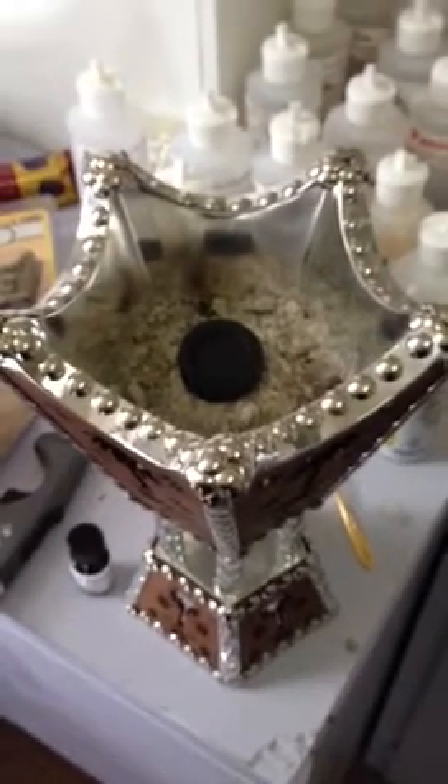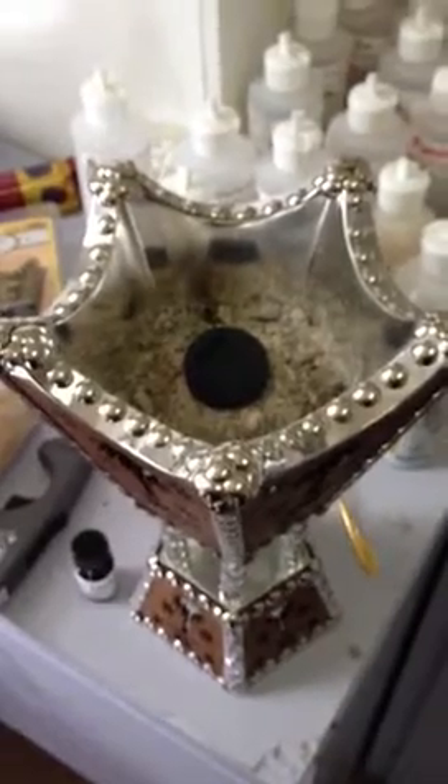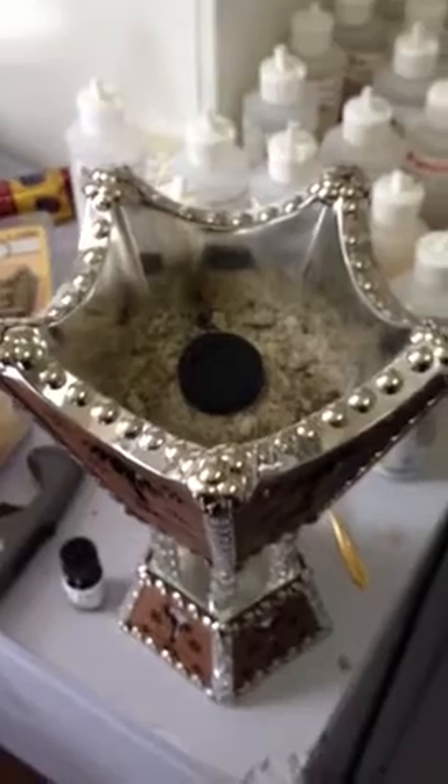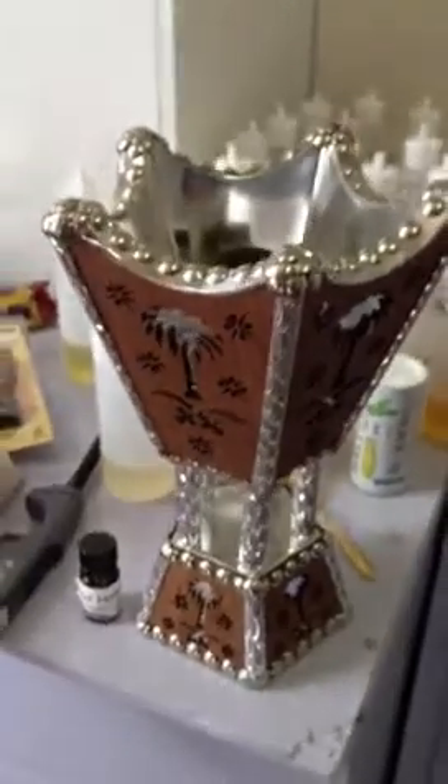Hello, this is Fabian Christiansen and I was going to do a video here about how to burn incense with a charcoal burner — a little bit more detailed video. This is my charcoal burner right here in a somewhat messy office.